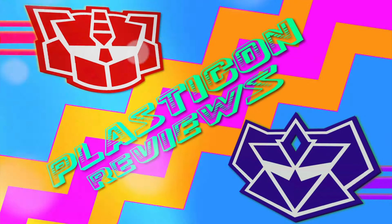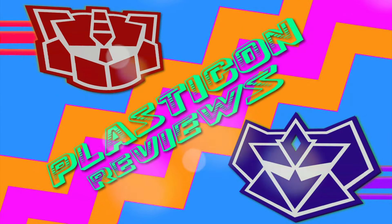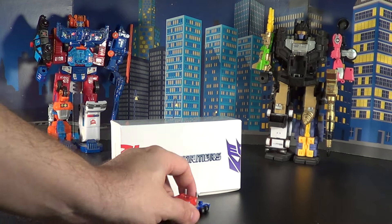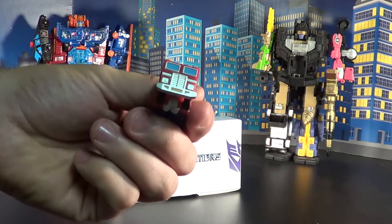Welcome back to another Plasticon Generation 2 review! Today we're going to talk about some World's Smallest Transformers, starting out with World's Smallest Optimus Prime!